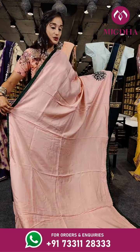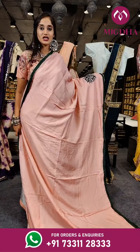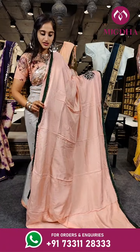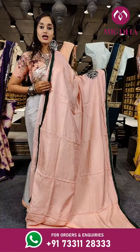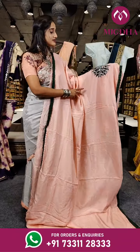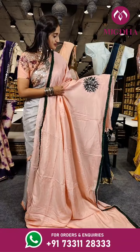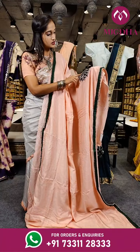Here comes another beautiful saree with peach and bottle green on borders. We have a line with bottle green with frills on the borders, and also there's a flower here with sequenced chips inside and different metals.